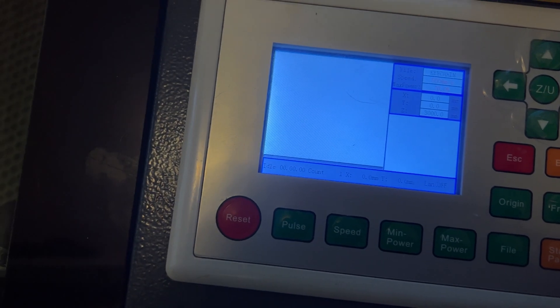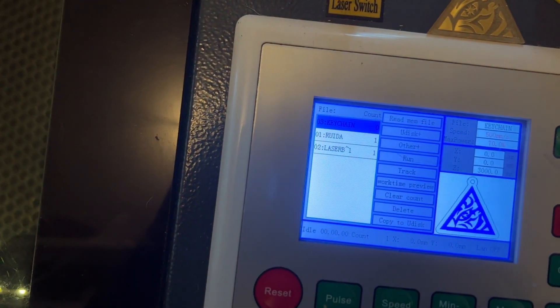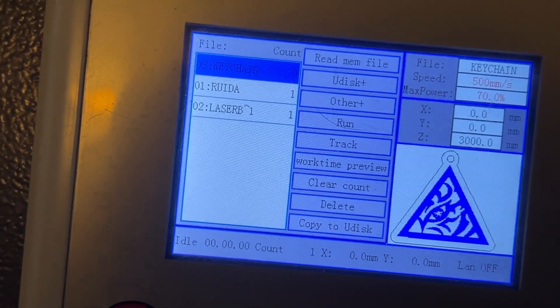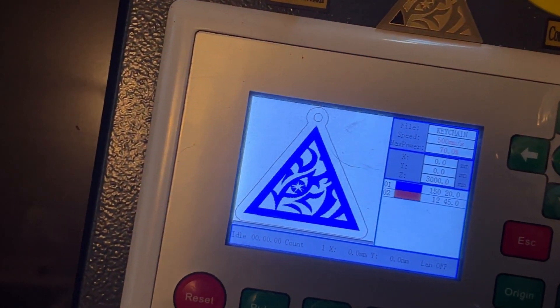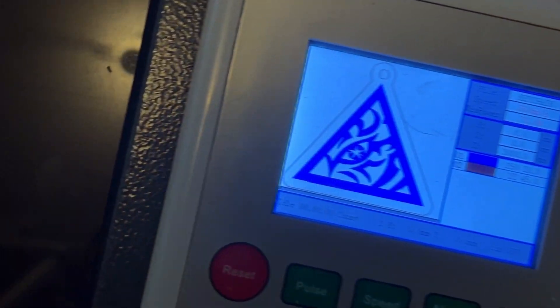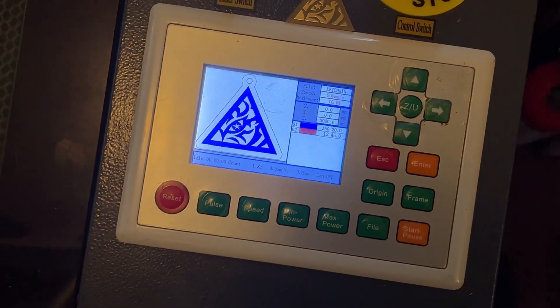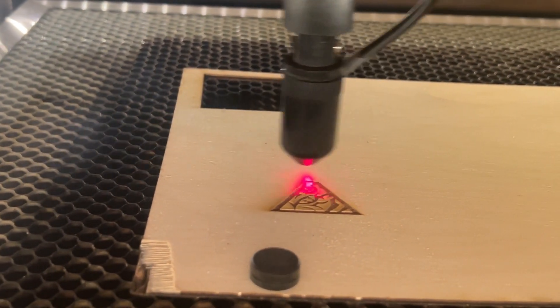Once the file has been sent over, access it on your Ruida by pressing the File button. It'll be the most recent one at the top — labeled 'keychain' — so press Enter to select it. Then you start the file the same way as before: frame it and press Start, and you're good to go.